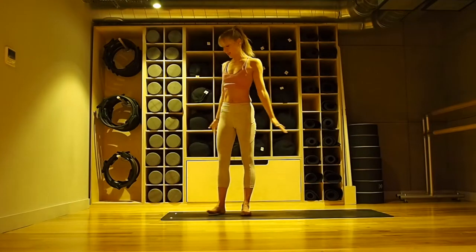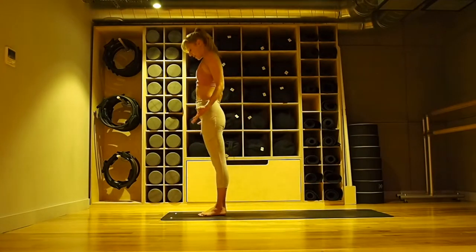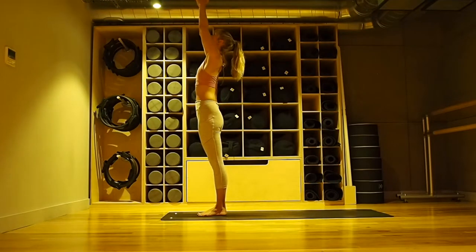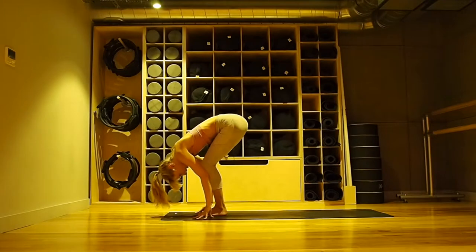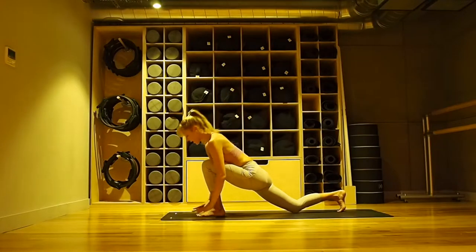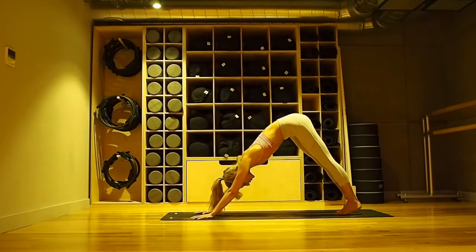Bring your arms by your side. We're going to do a variation of stirring in the sky. Feet together, grounding down, again bandhas, connecting to your breath. Inhale, lifting with prayer upward to your thumbs. Exhale, folding over your legs. Inhale, step your right foot back, drop your back knee, so you get a little bit of an opening through your hip. Exhale, step back to downward facing dog as slowly as you can.